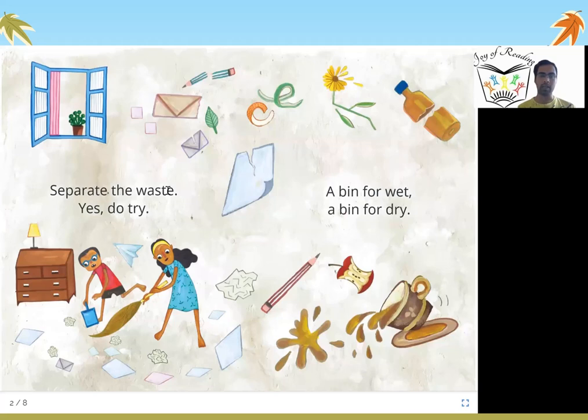Separate the waste — yes, do try. A bin for wet, a bin for dry.